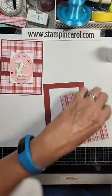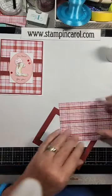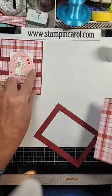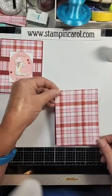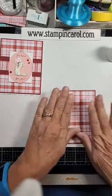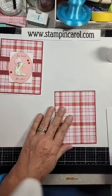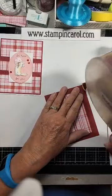You have your choice of which plaid you want on top. I like the bigger plaid on the top, and then I went with the smaller plaid for the strip. I'm just going to stick this on there and get it even. It's easier to do it on here than to try to put the frame on the card base. There we go. Now I'm going to put this on the card base.